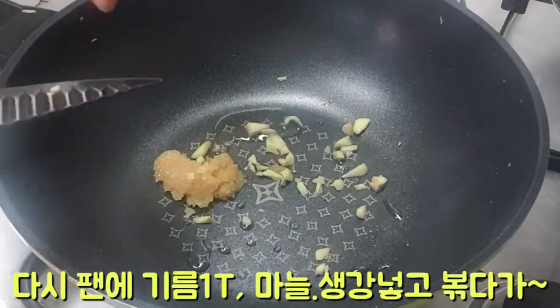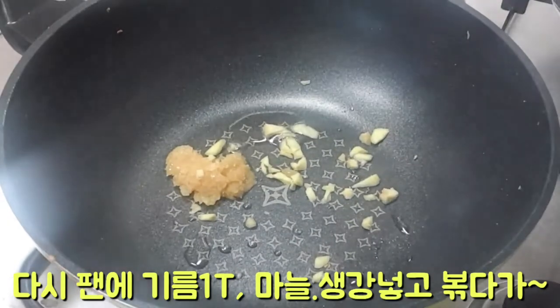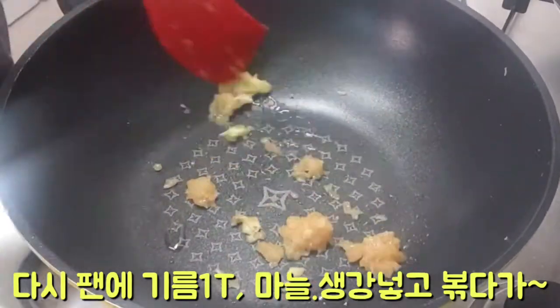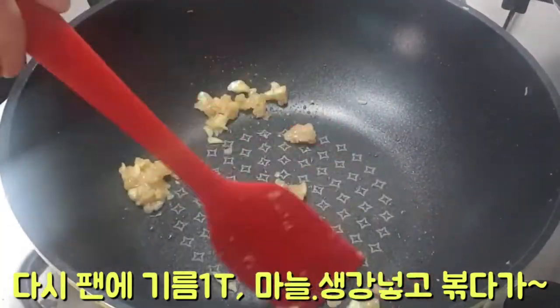Pour the bread on top. First of all, add the butter to the table. Add a little bit. Add the vegetable to the table. Add a little bit.